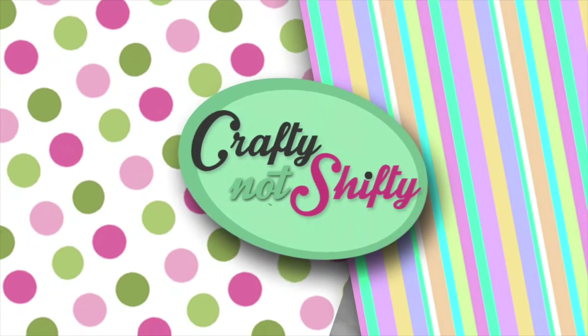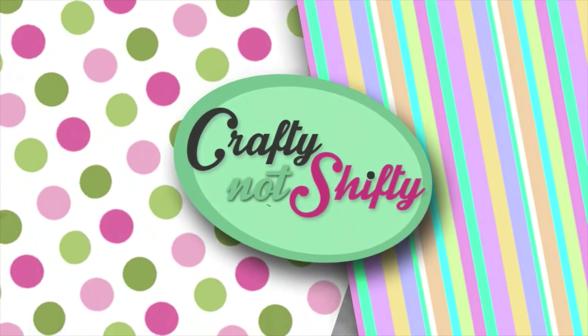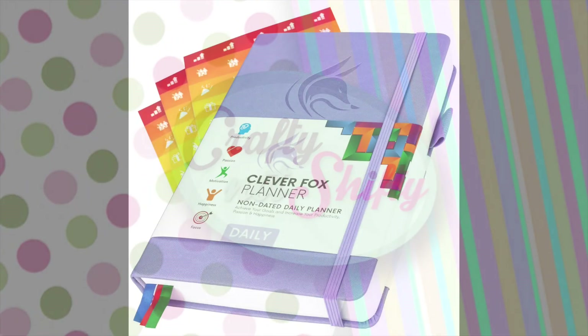Hey crafty friends, welcome back. Today I have something a little different for you — it is a planner video and I'm going to be sharing with you one of the CleverFox planners.